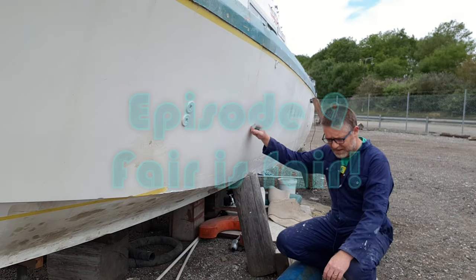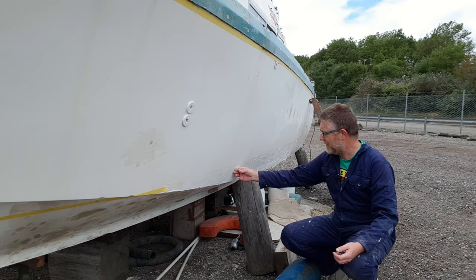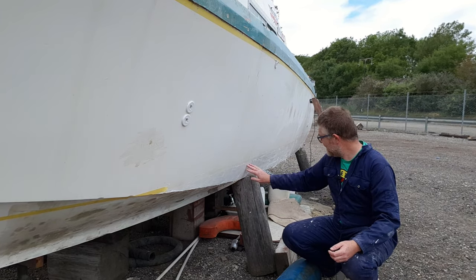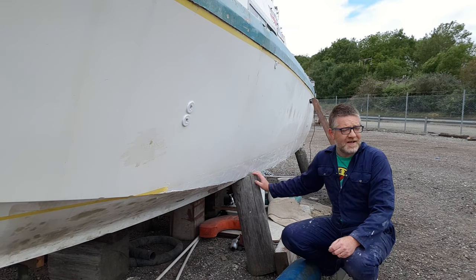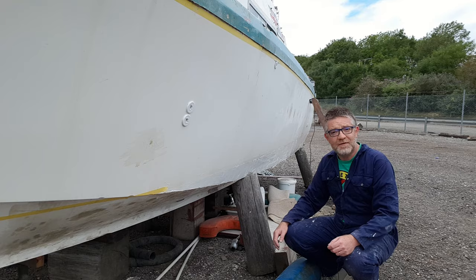Hey guys, it's Wednesday today and the gel coat we applied at the weekend has really set up. It's still very rough so the first thing we're going to do today is to knock this back, smooth it off and see what's what. Wifey is off buying an extension cable so that we can both work power tools at the same time. I'm going to crack on with this and I'll do it in a time-lapse.